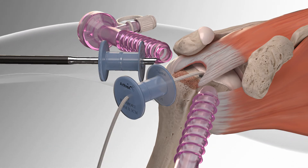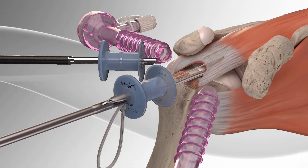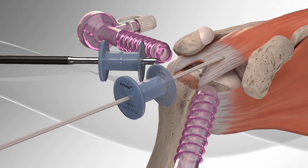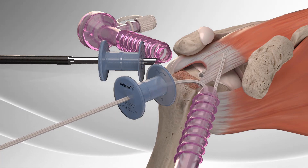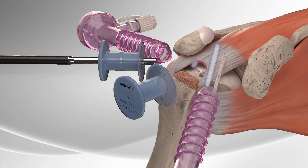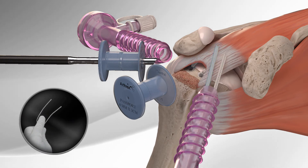The Fast-Pass Scorpion is used to pass the fiber tape through the rotator cuff and retrieve it for use later. The step is repeated for the second anchor. The fiber tape loop is then trimmed at the splice to separate the tails.